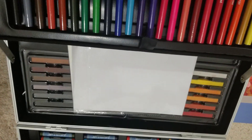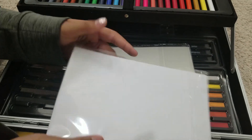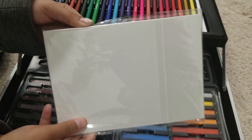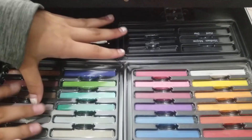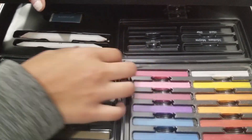Moving on to this side — here we have two different types of papers. This is just normal paper that you use to draw on, and this is slightly thicker, a lot more hard. And here we have all the soft pastels — that's what we call these.